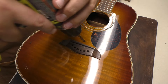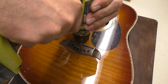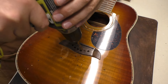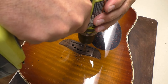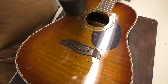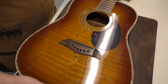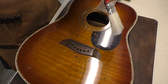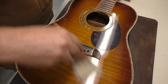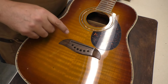Looks like purple heart in there. I'll clean out anything in the guitar as well. A little bit of a mess, nothing we can't take care of. Those are nice and clean now.